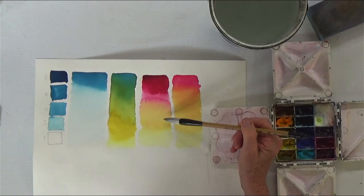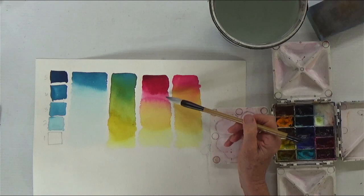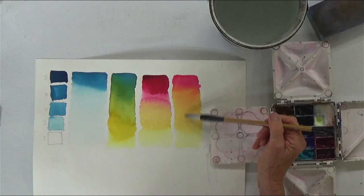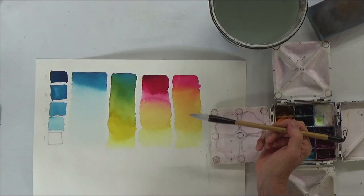Here we did quinacridone red and we dropped in some aureolin yellow. This one was too wet, and then as it became dry, when I put more water in it forms that hard edge. This one didn't have it because the amount of water in the red and the yellow was the same, so it merged on the paper. When it starts to dry out like that you'll get these little edges which you might like — they might be useful or they might be your worst enemy, depending on what you're painting.